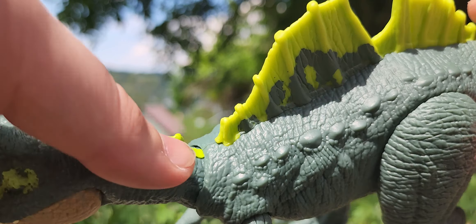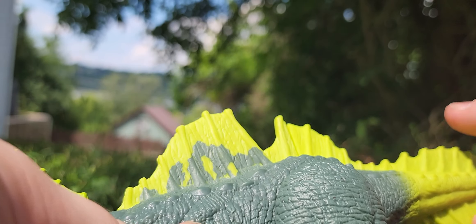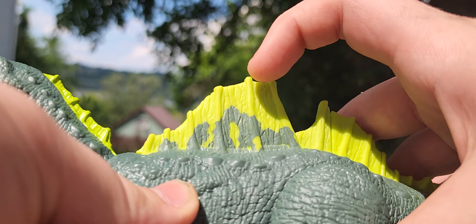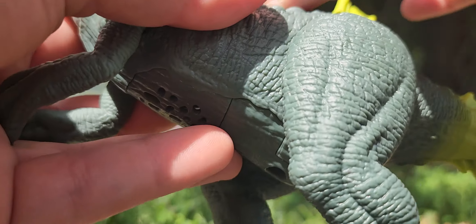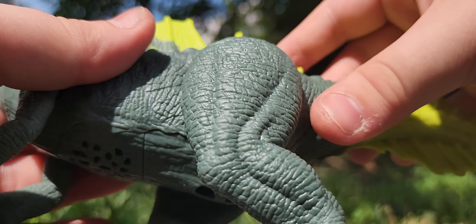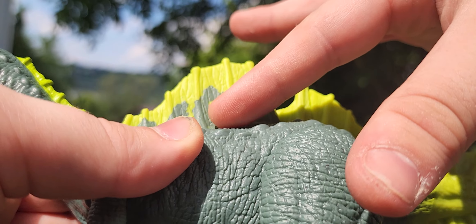The teeth are very nicely done. The eye is painted orange with the little dot representing the pupil, which is not painted, unfortunately. Here's the other side of it — you got the green paint around the head. You also got that same patterning on the back of the head too. You got some of these spikes here that are painted green, very nicely done.